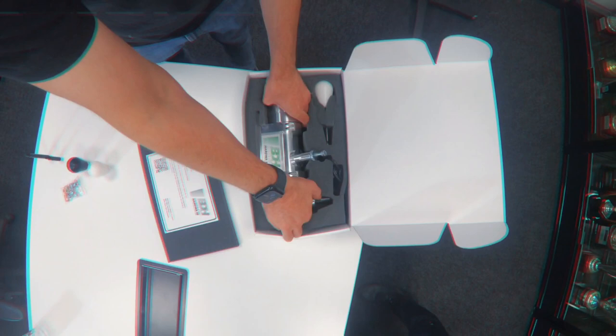Hi guys, Niall here from marinemarsfield.com and today I want to show you this new H-Pattern shifter for sim racing from BDH Race Sim Hardware.